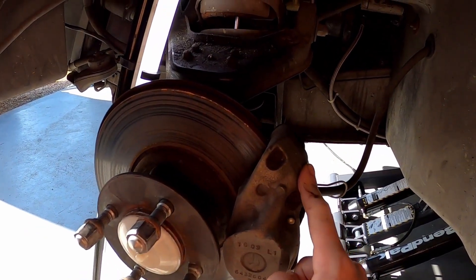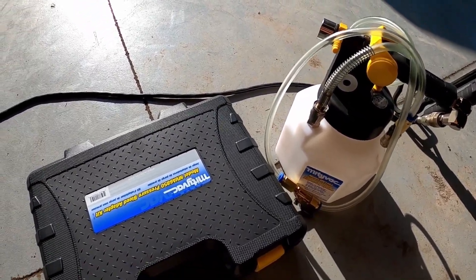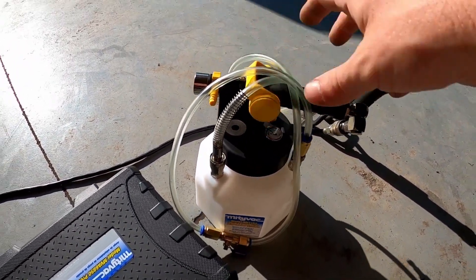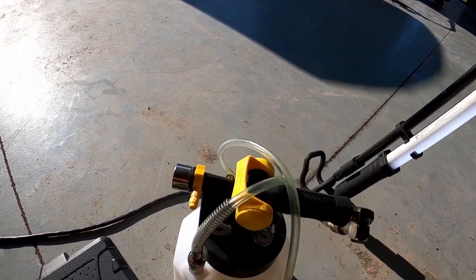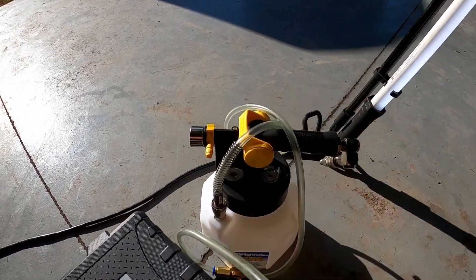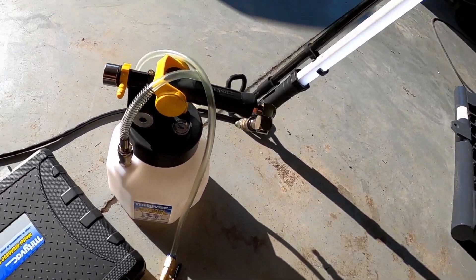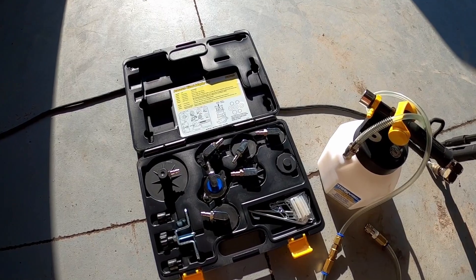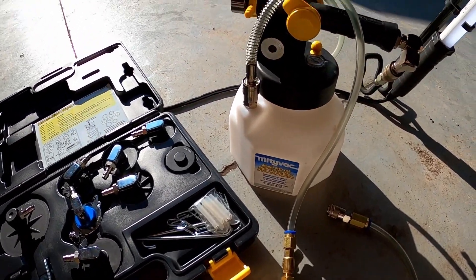I have to bleed this brake caliper again, so I'll go through and do all four one more time — I already bled them once when I did the master cylinder. Since I'm just one person doing this brake bleeding, I needed a pressure reservoir. This Mighty Vac model MV7102 is really great — it can do both pressure and vacuum, so I can also use it to drain the fuel tank by removing this end and suctioning the fuel out. It does take a little while since I have to empty the reservoir every time it gets full, but it works really well. It comes with a kit with a bunch of adapters for different brake fluid reservoirs. I'm not sponsored by Mighty Vac, I just wanted to show you what I use to bleed my brakes.